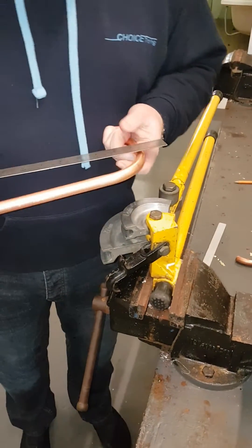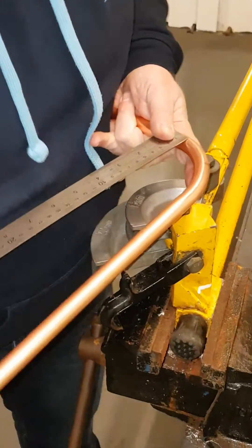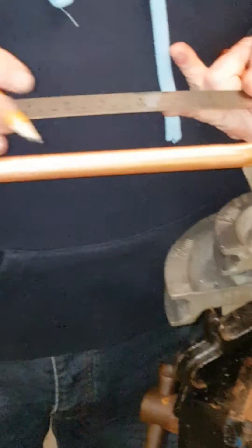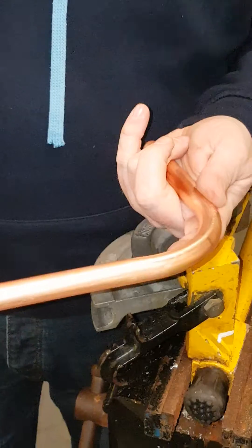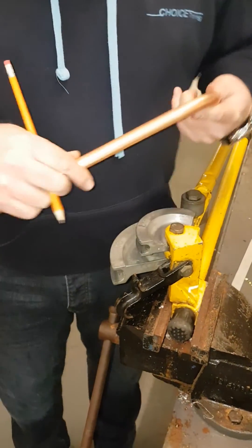I'll measure across from the centre of the pipe — that's 150, right there. And all we do now is bend this copper back on itself, 90 degrees. An accurate measurement.